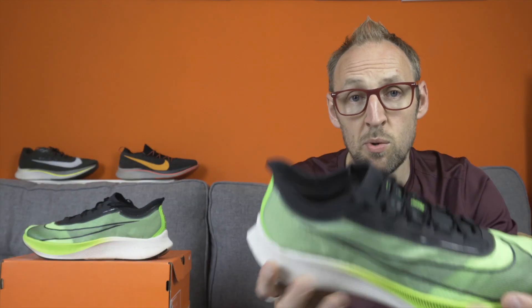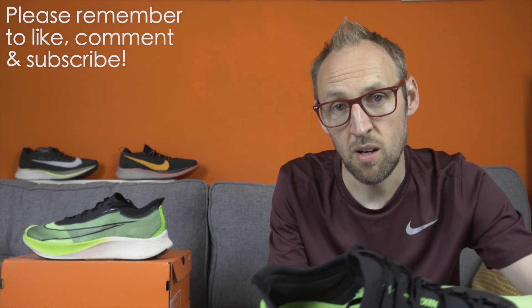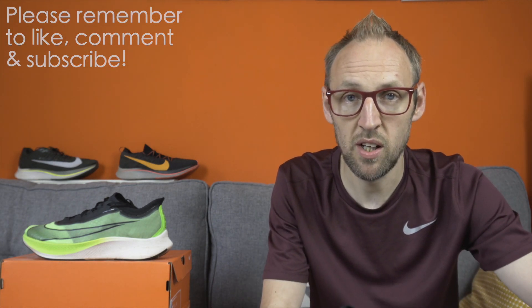Greetings and welcome to the channel. My name is Ed Budd and today I'm comparing the three main shoes from the Nike Zoomfly series. With the release of the Zoomfly 3, I thought it would be a great opportunity to compare the three main shoes, having put a number of miles into these shoes over the last year or so.